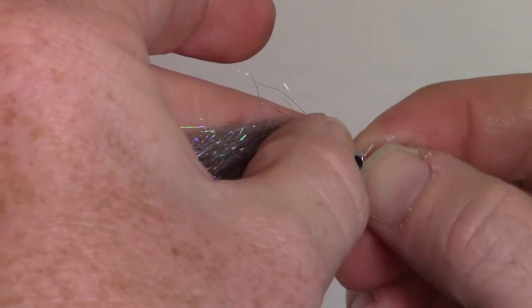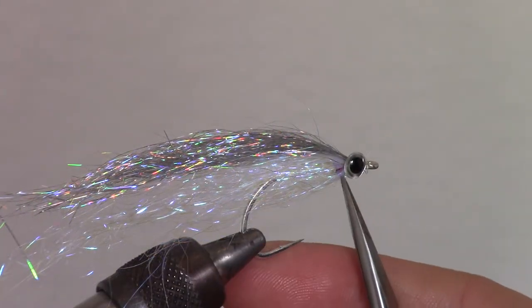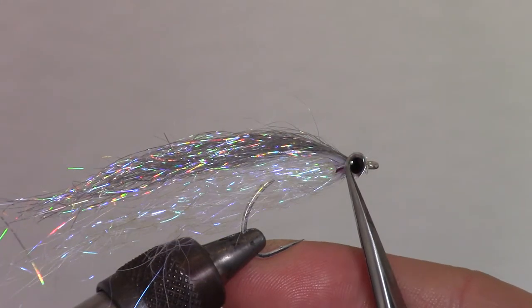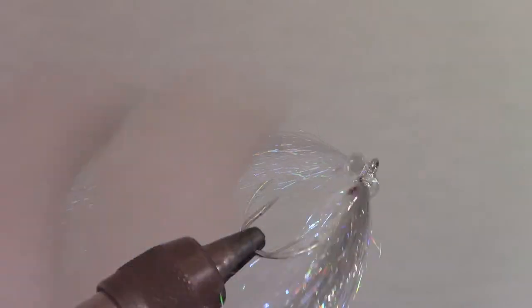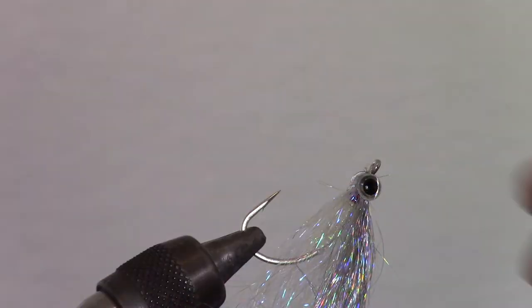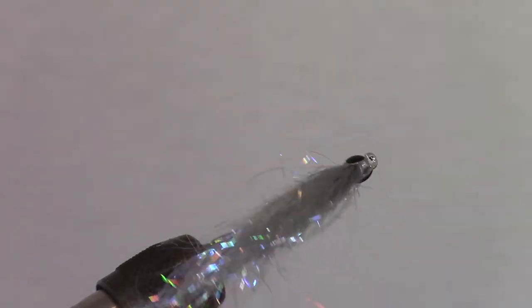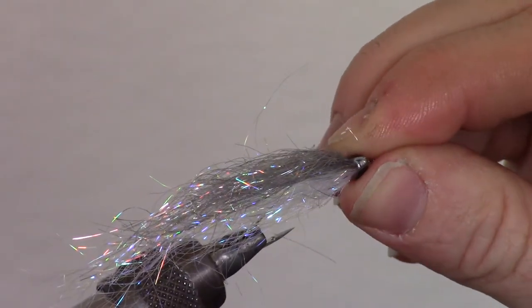Now add an eye style of your choice. Just make sure it's small enough to show the red gill out the back. Turn over the fly and add another eye to the other side. Whenever adding eyes, make sure they are perfectly even and aligned, as this helps with the fly's tracking while stripping in the streamer.